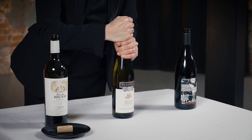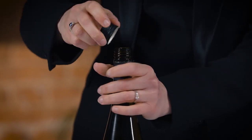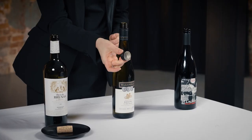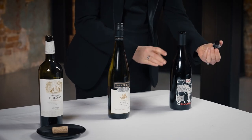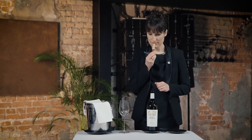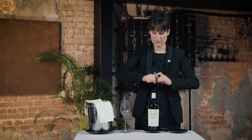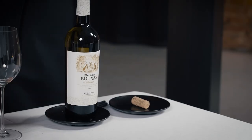If it is a Stelvin closure, lift up the bottle, turn the bottle and the Stelvin capsule in reverse directions in order to remove the capsule, always making sure the label is facing the guests. For Vinolok or Zork closure, remove the top using two hands while the bottle is standing on a coaster with the label facing the guests. Use of a napkin is optional when handling the cork.